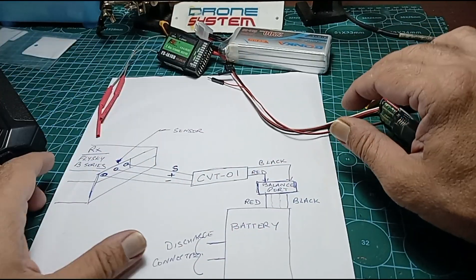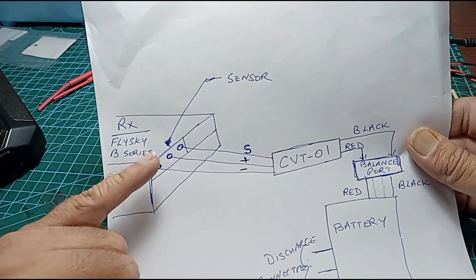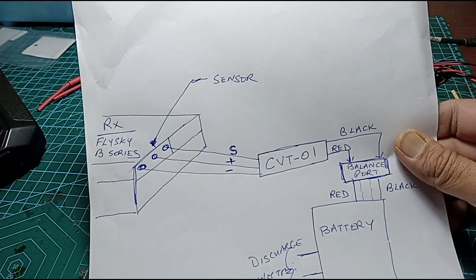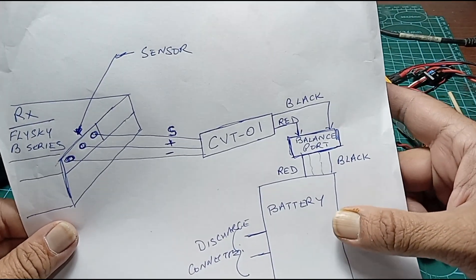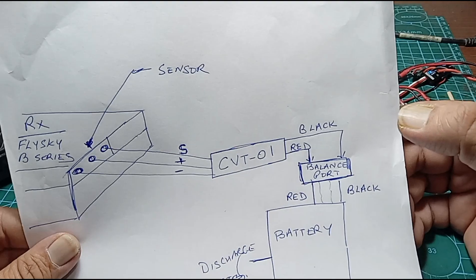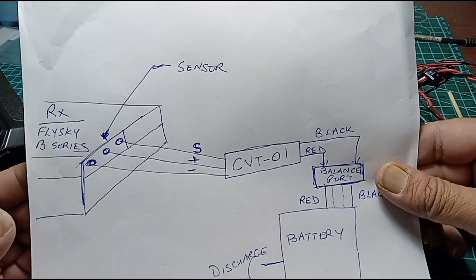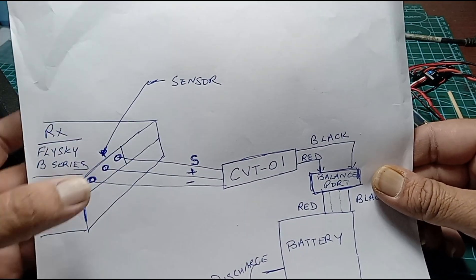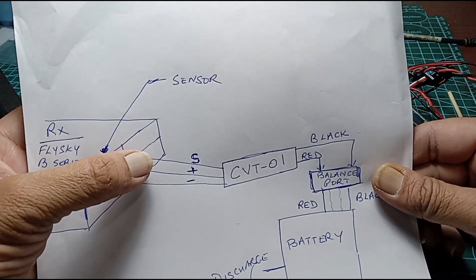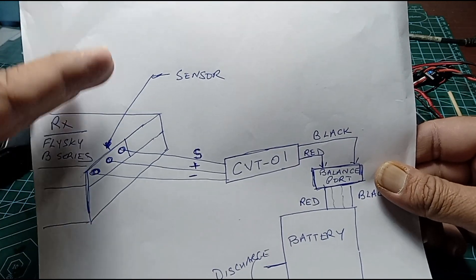Here's a quick connection diagram which tells us how to hook up the whole thing. You have the receiver here with the sensor port. The CVT-01 unit connects down here, and that's your battery. We connect the CVT-01 to the balance port of the battery — please be very careful about this, it connects to the balance port. The other end of the CVT-01 goes into the sensor port. You basically have the signal or white line — it could be yellow in your case — the voltage line and the ground. The signal line goes on the right if you're looking at the receiver from the top.